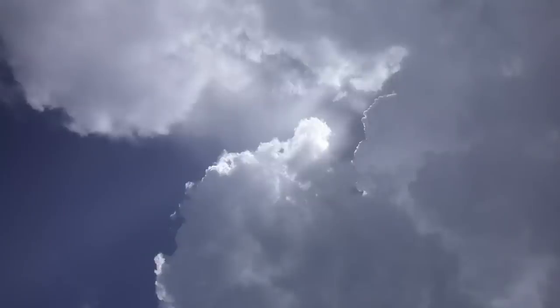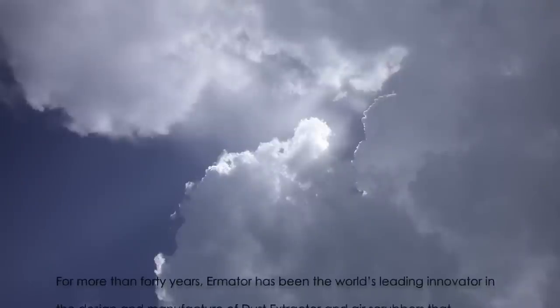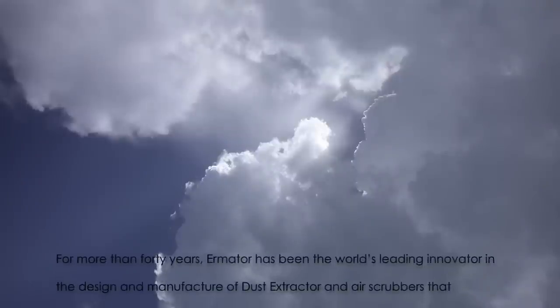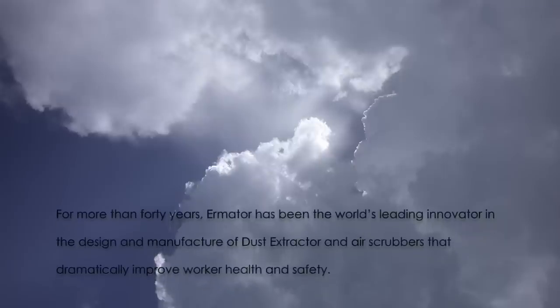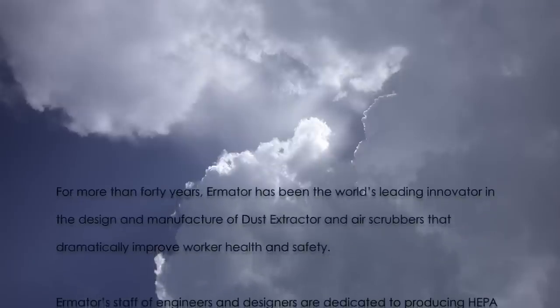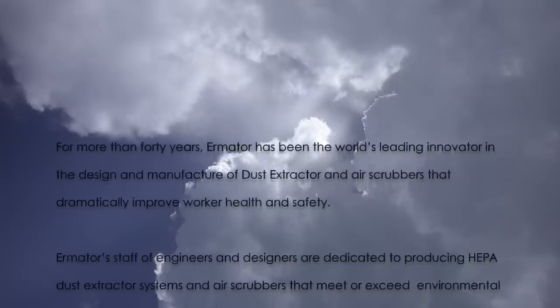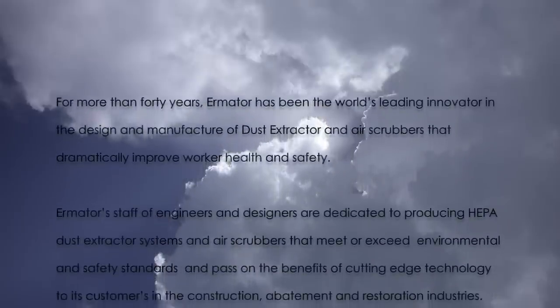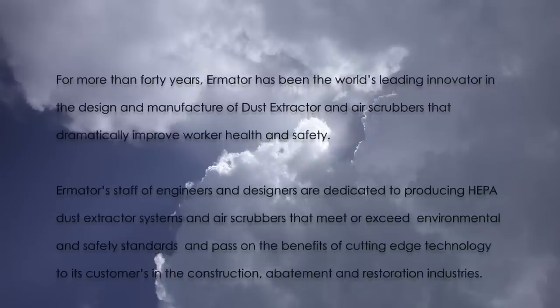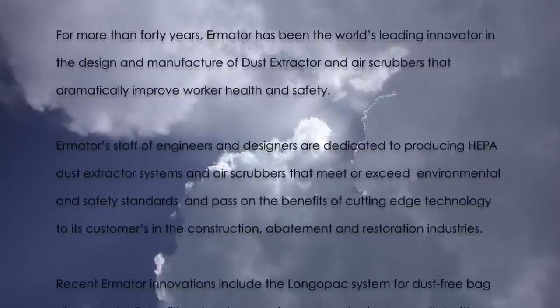For more than 40 years, Ermator has been the world's leading innovator in the design and manufacture of HEPA vacuums and air scrubbers that dramatically improve workers' health and safety. Ermator's staff, engineers, and designers are dedicated to producing HEPA dust extractor systems and air scrubbers that meet or exceed environmental and safety standards, passing on the benefits of cutting-edge technology to customers in the construction, abatement and restoration industries.